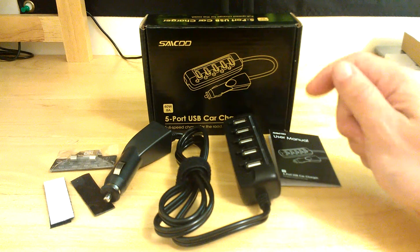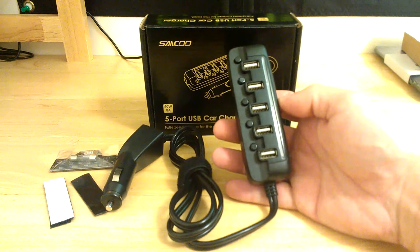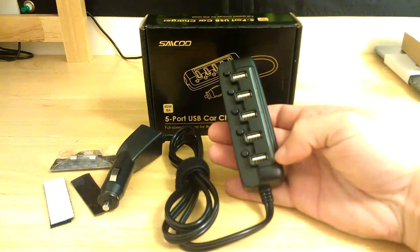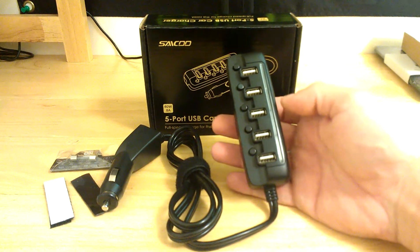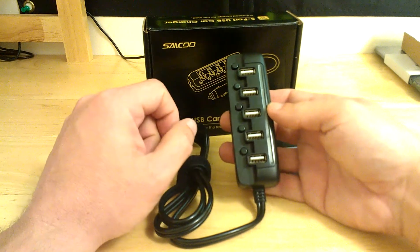It features intelligent full-speed charging with independent power switches for each port and LED backlighting down the side to confirm which port you're charging with and that you have power supplied to the device plugged in.